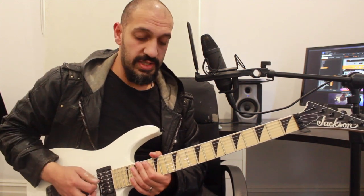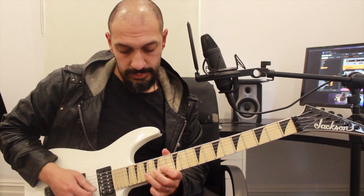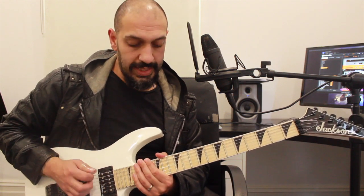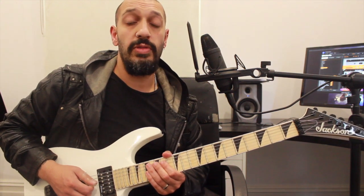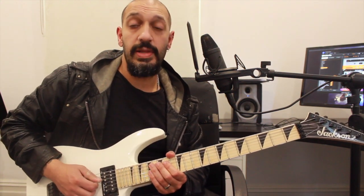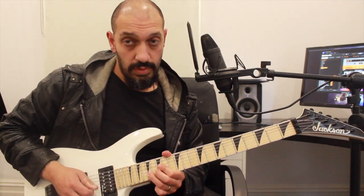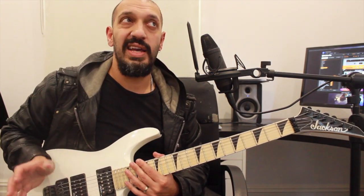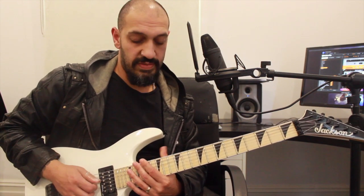Then from that point, I work into the next position of that scale. So what I'm doing here is I'm playing 14, 15, 17 on the 4th, 3rd and 2nd string and I'm playing that shape twice on each. There's a bit of Hungarian in there, I guess, because you end up sort of with the flat 5 and the regular 5th, I think.